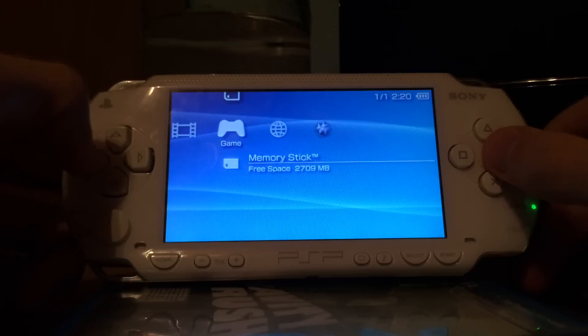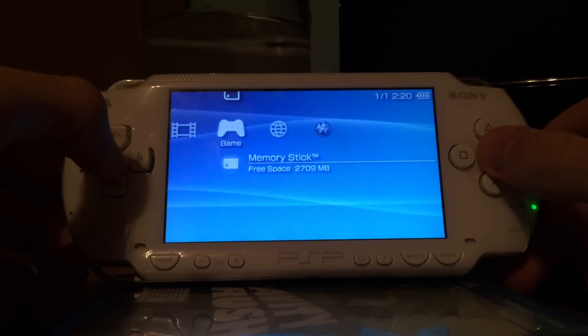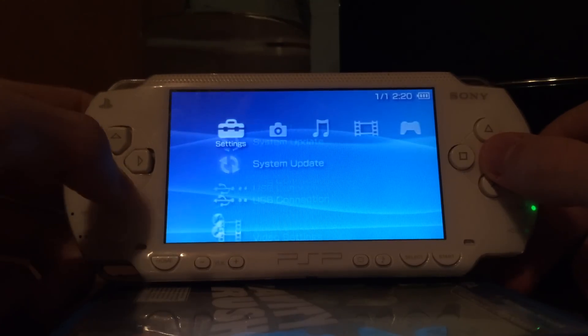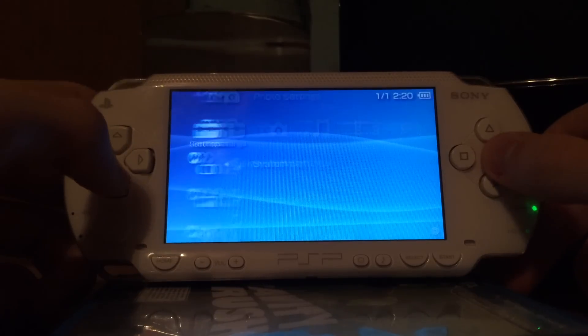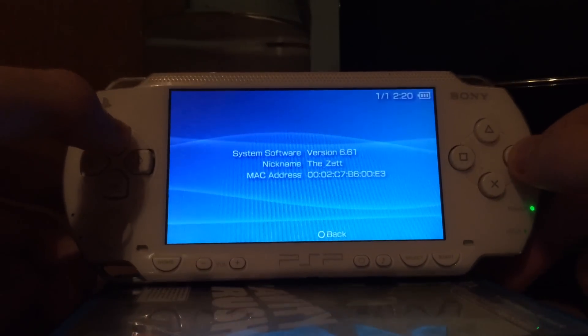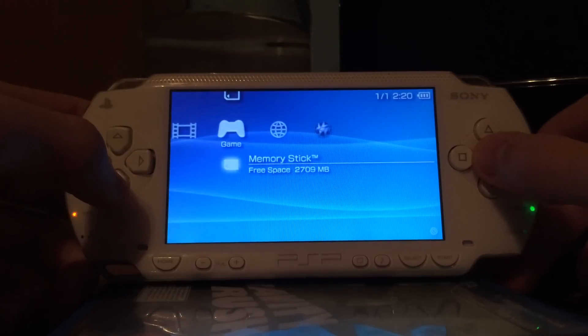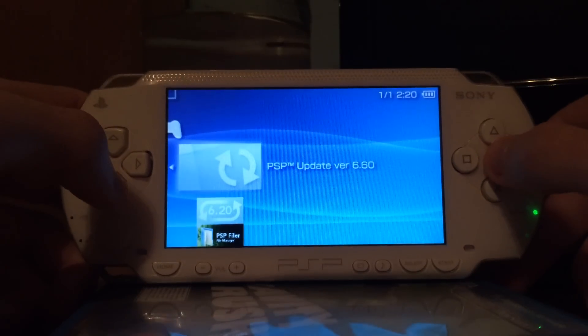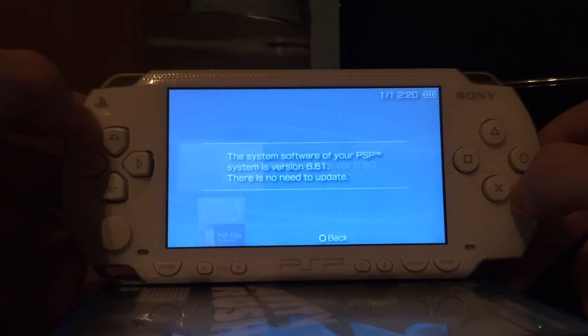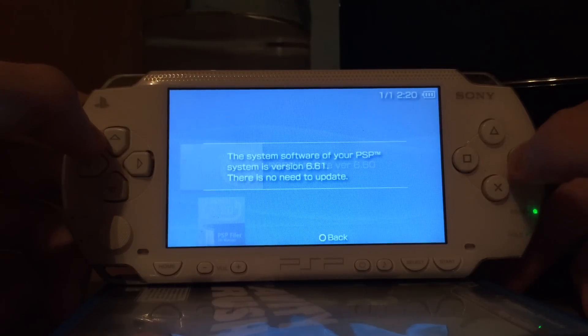Hello, I'm TheZad and today I show you a video on how to return to firmware 6.60 from version 6.61. As you can see, my device is running version 6.61 and I have the 6.60 updater on my PSP. But if I want to start it, it says I can't start it because I'm running a higher version.